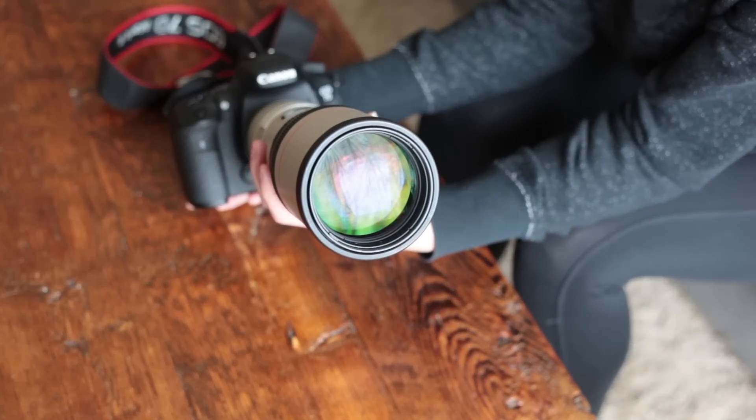The f/5.6 is the aperture of the lens, and that's considered on the slower side — it's not f/2.8 or f/4 or anything. All that means is that in those dimmer light situations, Ashley does have to bump up the ISO to get a brighter image, because the aperture affects the amount of light coming through the lens.